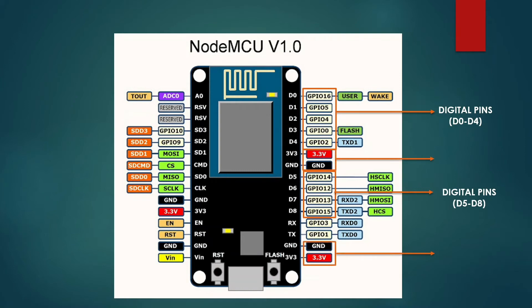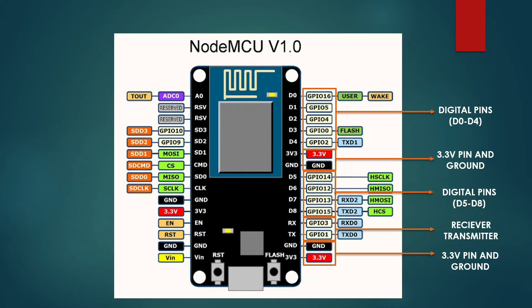Now, we can see we have a 3.3V and a ground pin. This NodeMCU runs at a voltage of 3.3V. Now, we have a receiver and transmitter pin. These receiver and transmitter pins are used for serial communication, where we can connect Bluetooth or GSM modules. On the left-hand side, we have an analog pin labeled as A0, which is used for analog input. We can connect an ADC, or analog to digital converter, to this pin.